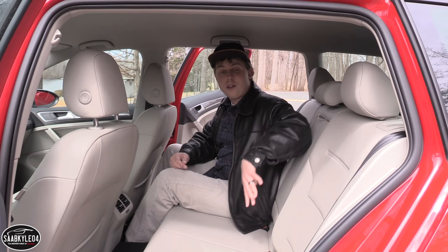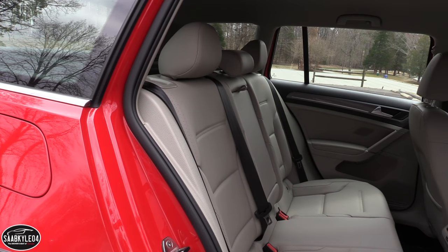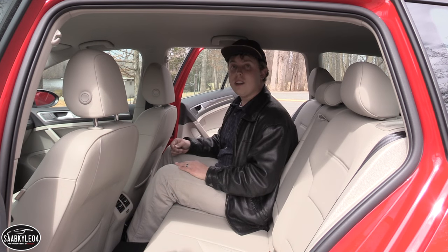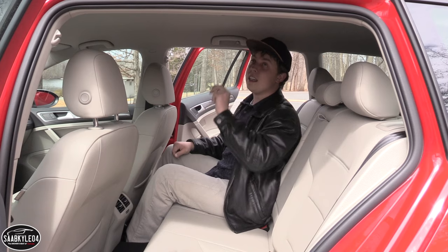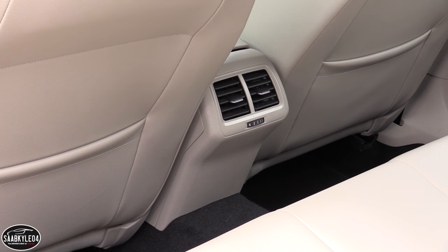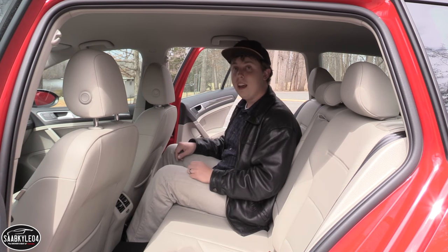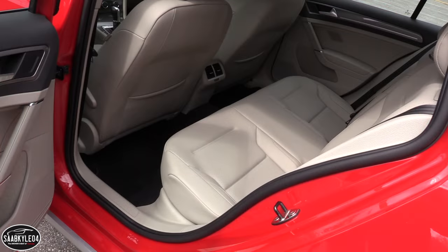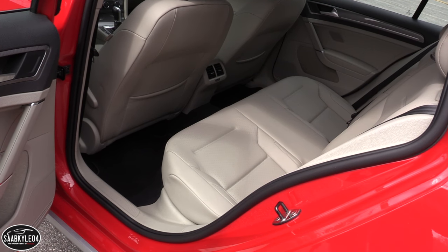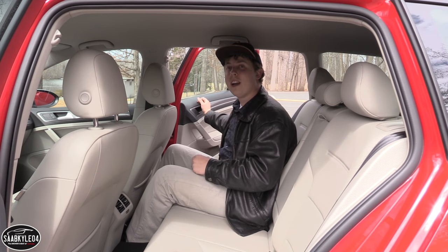As far as amenities, you have child seat anchors to either side, side curtain airbags, grip handles up top with coat hooks, LED illumination, air vents in the bottom console, and plenty of storage across the lower door panels and the back of the seats. Like the front, build quality is also fantastic — everything closes with a nice, tight, solid feel. Now let's head towards the rear and check out trunk space.